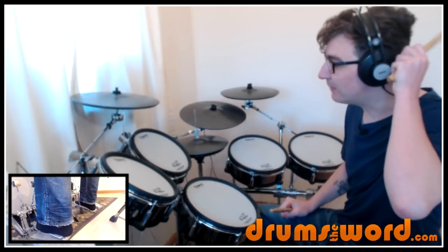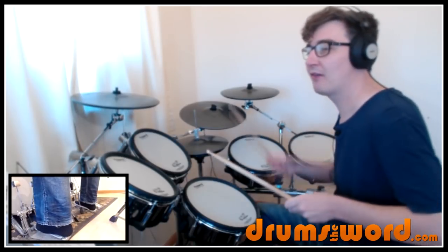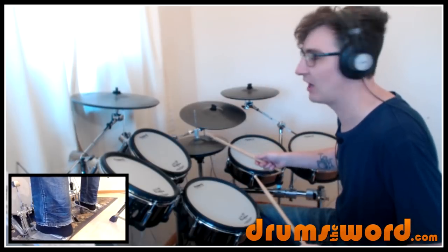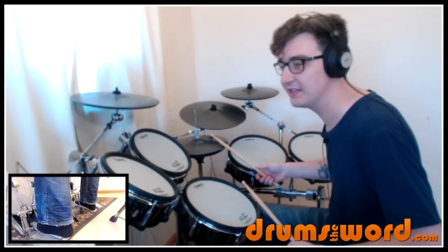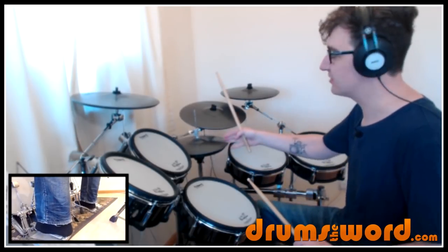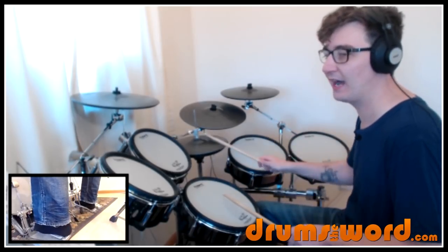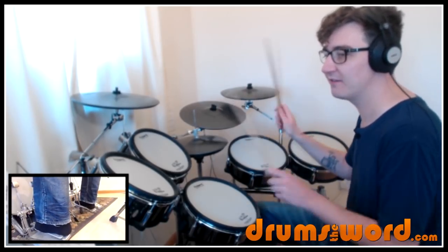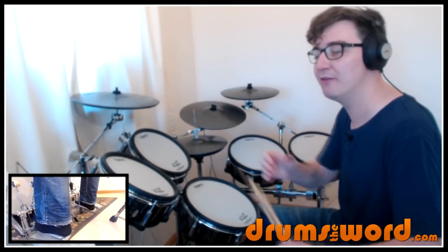And then we come in with the second bar, which is the beginning of our groove. It starts a bit funny because after that crash cymbal, you don't have to rush back to the hi-hat to play beat one. You can come in with the hi-hat on the 'and' of beat one instead. So we get one, e, and — our first open hi-hat there. One, e, and. Two, and. Three, and. Four, and uh. And that bass drum at the end there again on the 'uh' of beat four.